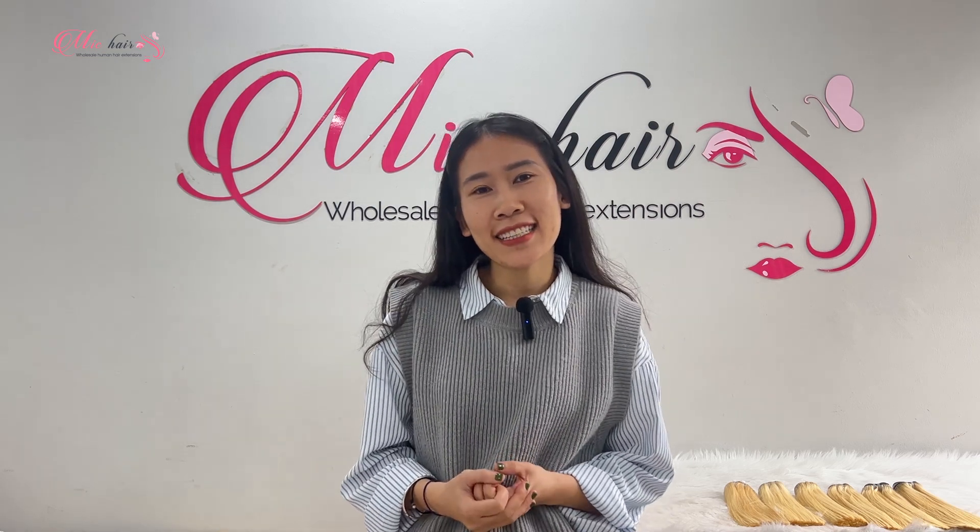Hi everyone, welcome back to Mikhaar today. My name is Xin. If you are watching this video, you probably own hair extensions, but have you washed them correctly? In this video, I'm going to show you guys how to wash your hair extensions properly. Let's get started.